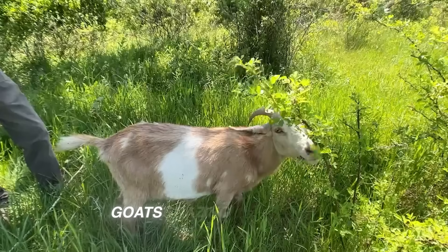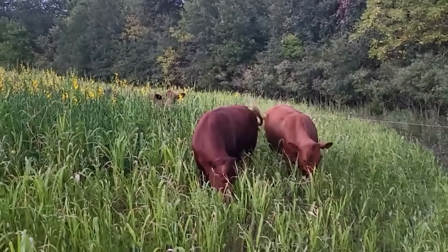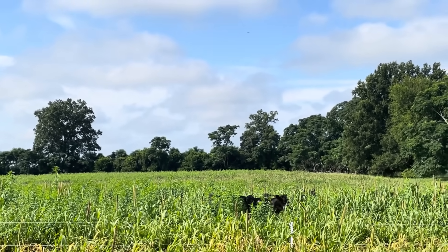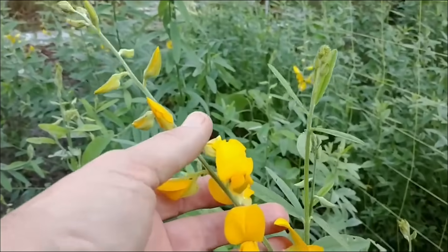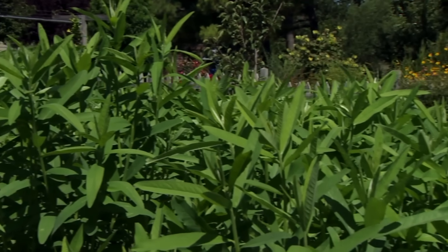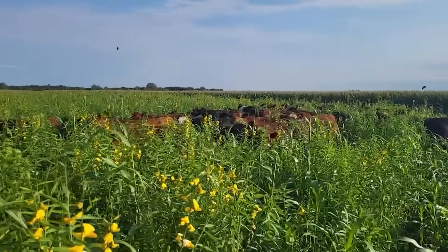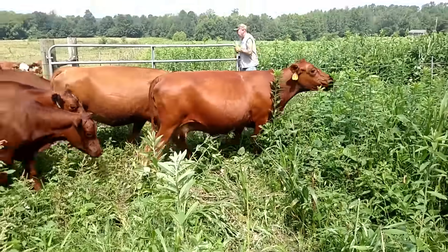In Auburn University trials, goats grazing a 50-50 mix of sunhemp and grass gained weight equal to those on alfalfa hay. Milk butterfat ticked up slightly, likely from the better mineral profile. A Florida beef trial found steers gained 1.4 pounds per day on a sunhemp-sorghum mix compared to 1.1 pounds on grass alone — a 25% improvement in feed conversion. So it's not a hay replacement; it's a short-term, high-protein supplement best used to stretch existing forage or replace grain during the summer slump.